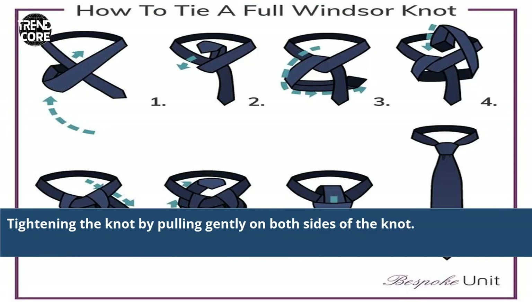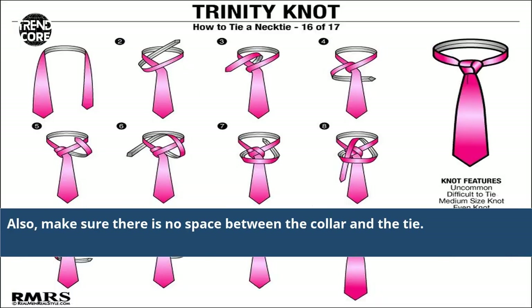Tighten the knot by pulling gently on both sides. Also, make sure there is no space between the collar and the tie.